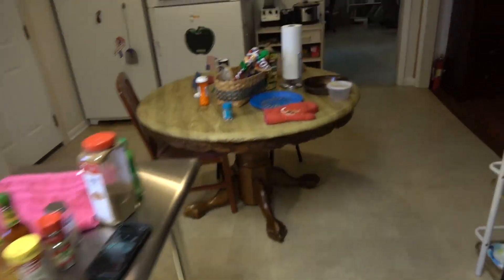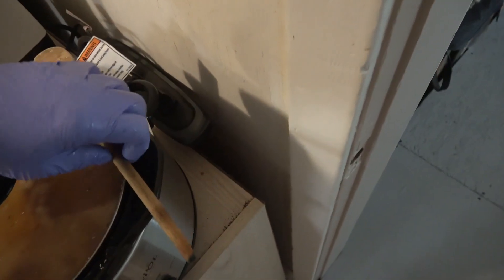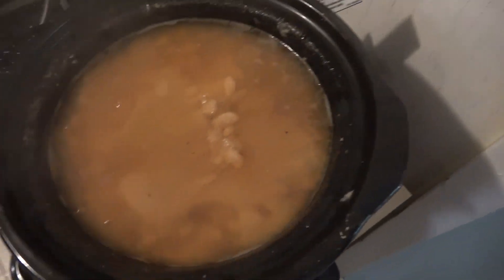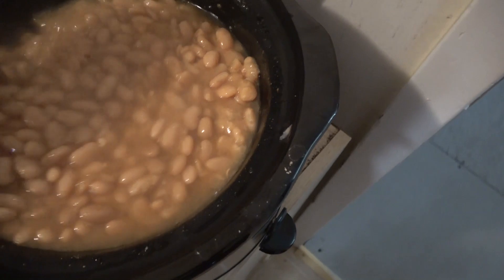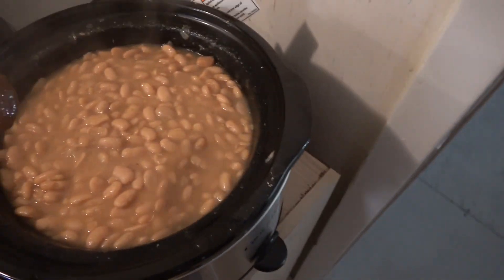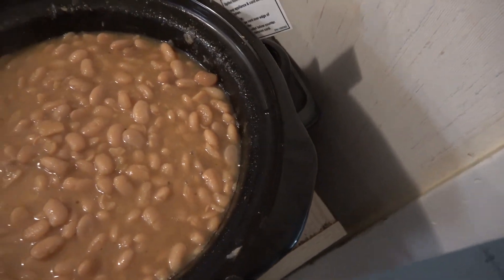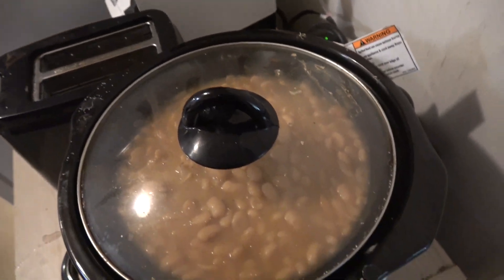I've also got over here a big, huge pot of great northern beans that I cooked overnight. Look at that — that's just beautiful. I've just turned them off. That's going in the chili; that basically makes up the body of the chili.